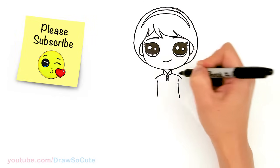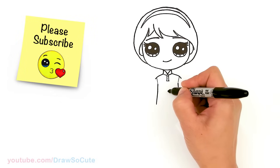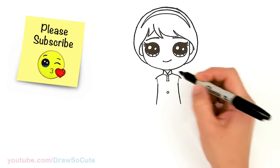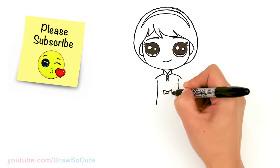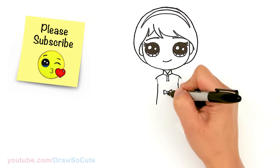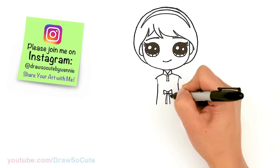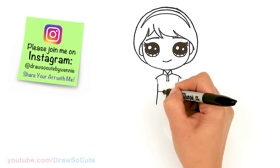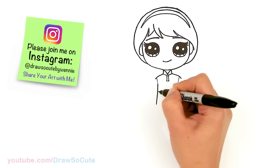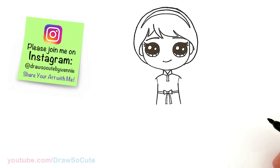I'm just gonna draw two small circles inside for buttons. From there, let's come to the center in this area and start to draw the bow on her dress. About right here I'll draw a small circle and create this very simple bow with the tail. Then right in the center of this bow, we'll go all the way across to draw the band on her dress.